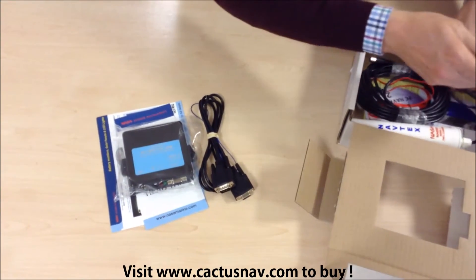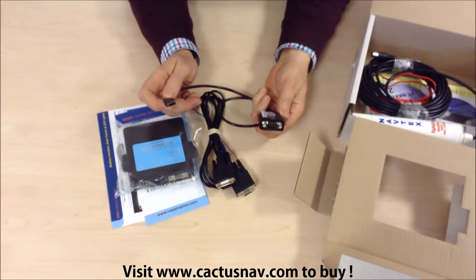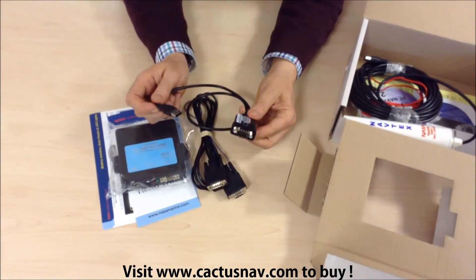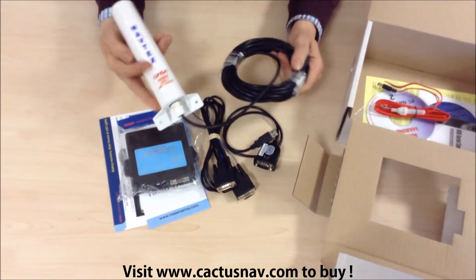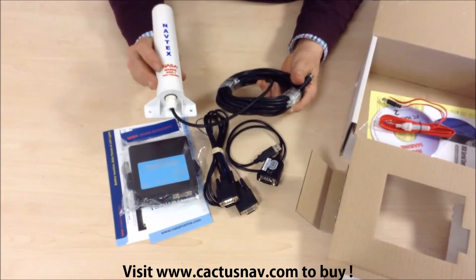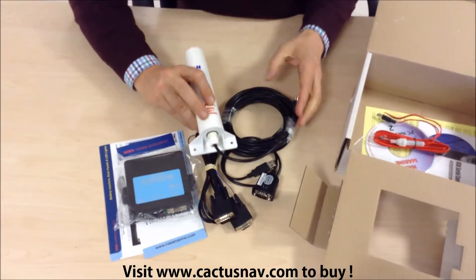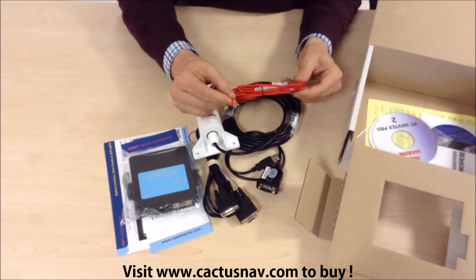What's more likely is a USB type input, and you've got a USB to serial connection cable there. We've got the Navtex antenna and 10m cable, and a power supply cable.